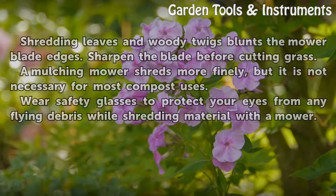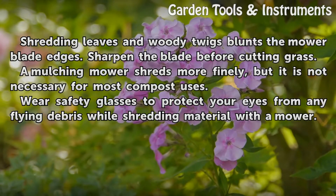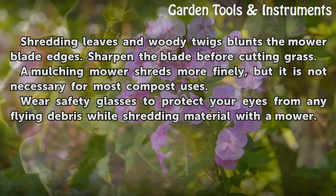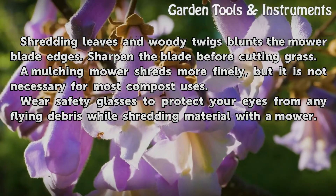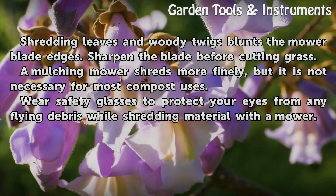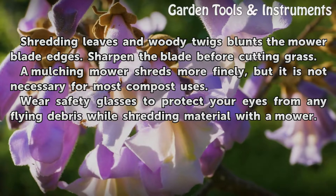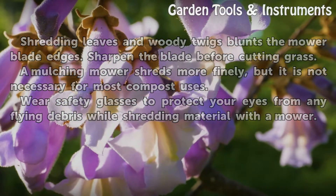Tips and Warnings: Shredding leaves and woody twigs blunts the mower blade edges — sharpen the blade before cutting grass. A mulching mower shreds more finely, but it is not necessary for most compost uses. Wear safety glasses to protect your eyes from any flying debris while shredding material with a mower.